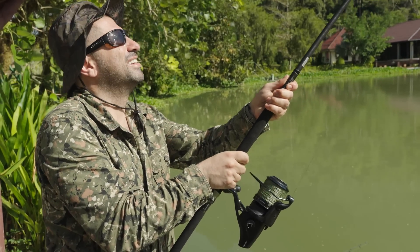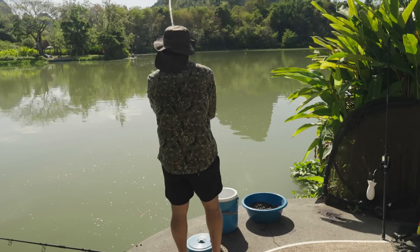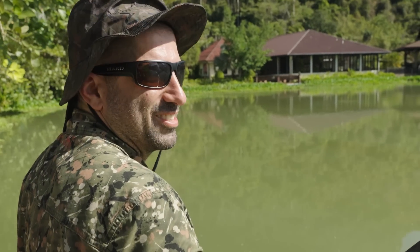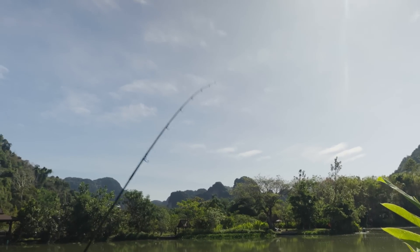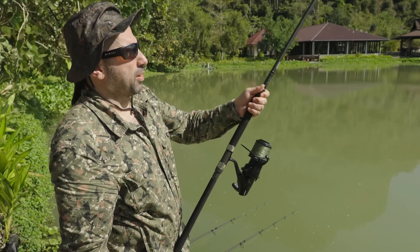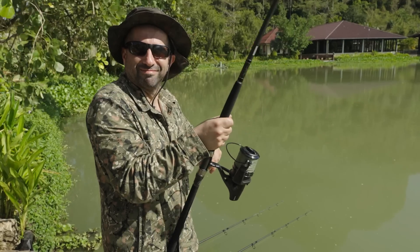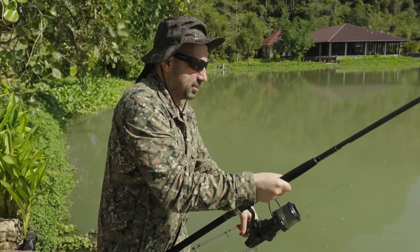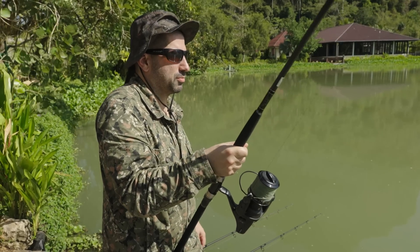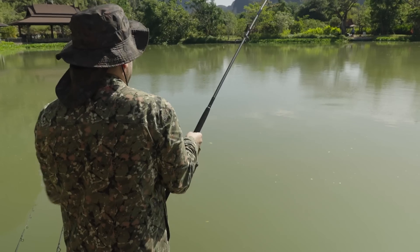Prediction out: I think this is going to be over 100lb. Great test for the new hooks. I did say I wouldn't normally do this Nick, just to use it like the paying punter would. I've recast the same hook - it's already had a fish on it. I'm checking the durability of the point. I never do that. I always change hooks no matter what, which is a bit crazy while I play a fish, because if I lose it, I know why.